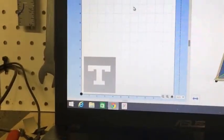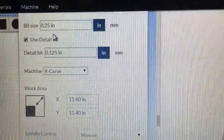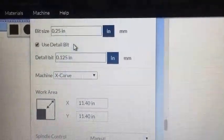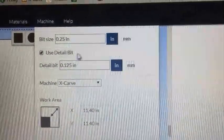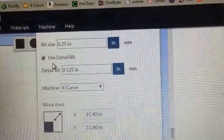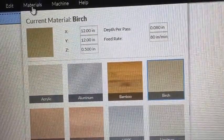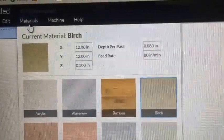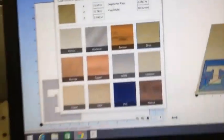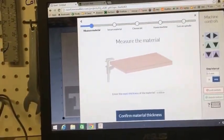I've got a quarter-inch bit loaded for the roughing and then a 0.125, which I'll use for detail. I've told it I'm going to use a detail bit. I've got 0.08 inch per pass at 80 inches per minute.